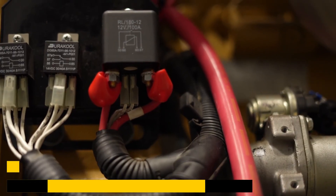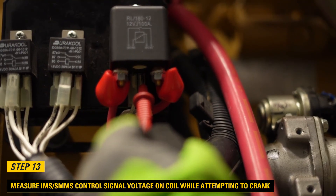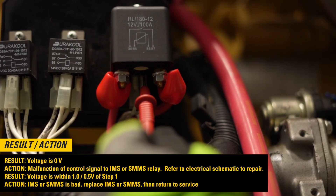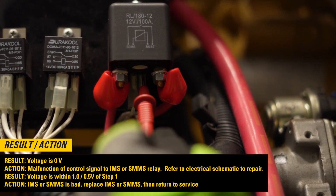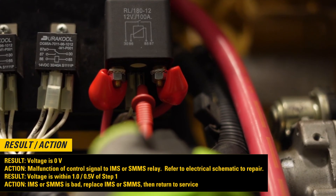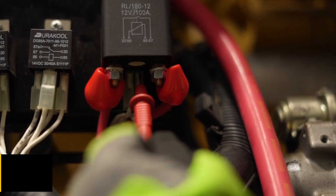Step 13: Measure the IMS or SMMS control signal voltage on the coil of the IMS or SMMS relay while attempting to crank. If the voltage is 0 volts, then check the IMS or SMMS relay and refer to the electrical schematic to repair. If the voltage is within 1.0 or 0.5 volts of step 1, then the IMS or SMMS is bad — replace the IMS or SMMS, then return to service.